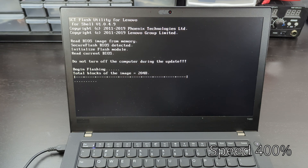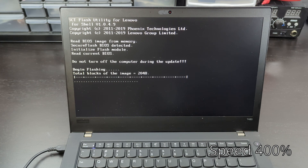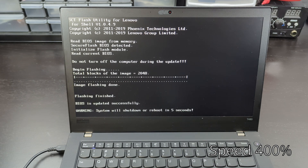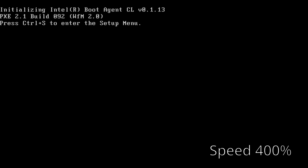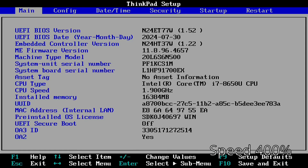It'll reset into the BIOS Update Utility — I couldn't get the capture card to work so it only displays on the internal laptop display. This takes a few minutes but it's pretty quick. Just let it do its thing and it'll reboot. You'll know you're good when you get back into the BIOS and can verify the UEFI BIOS version is 1.52.